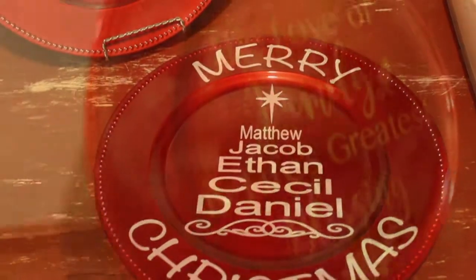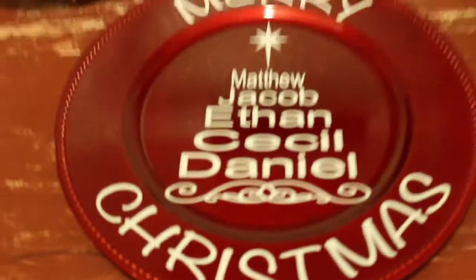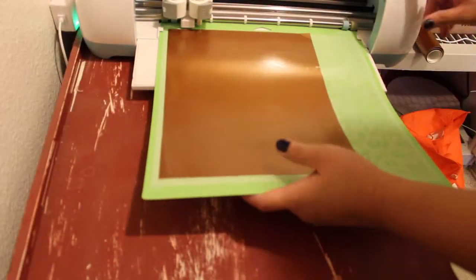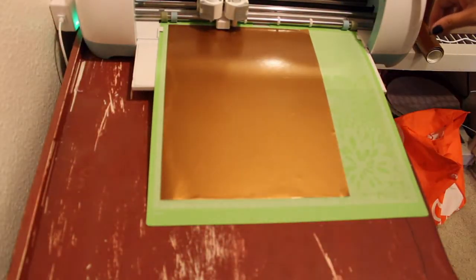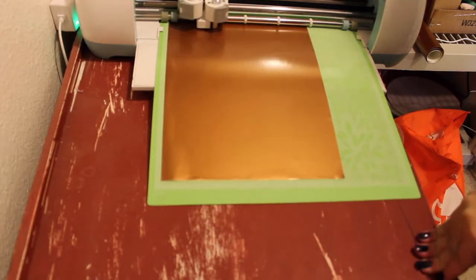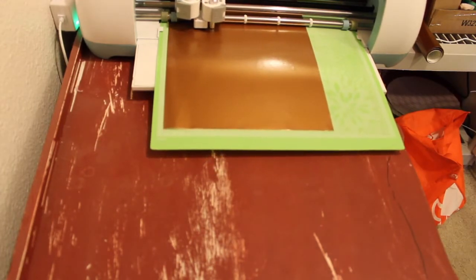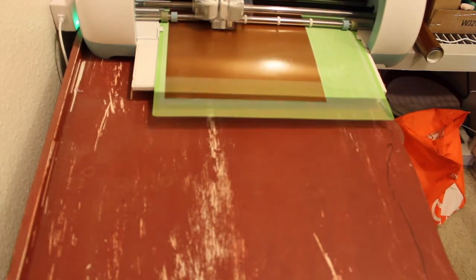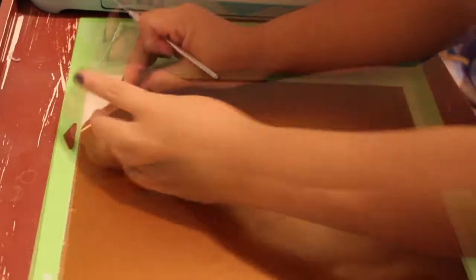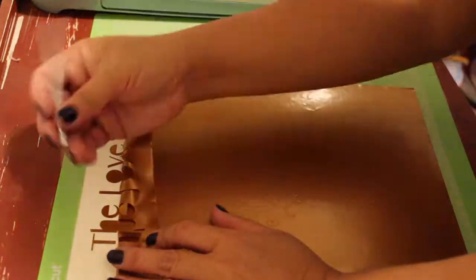Today I'll be showing you how I made my Christmas charger plates. Once you're done designing in your design space, go ahead and put your vinyl on the mat and place the mat into the Cricut machine and press go. Once the cutting is done, slowly peel or weed the vinyl off.